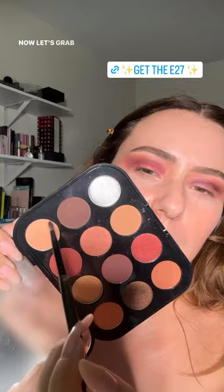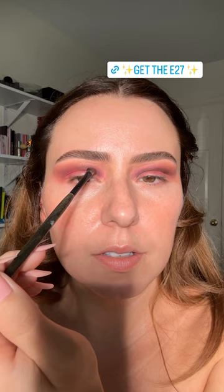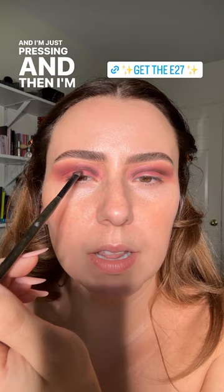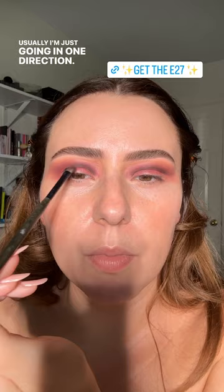Let's grab this shade — I switched to an E27 brush because I wanted to do a little more detail work and just deepen up this crease. I'm pressing and then lightly dragging. I don't ever go back and forth — I'm always going in one direction. If you do see me dragging a brush, I'm just going in one direction: tap tap tap, drag. Tap tap tap, drag.